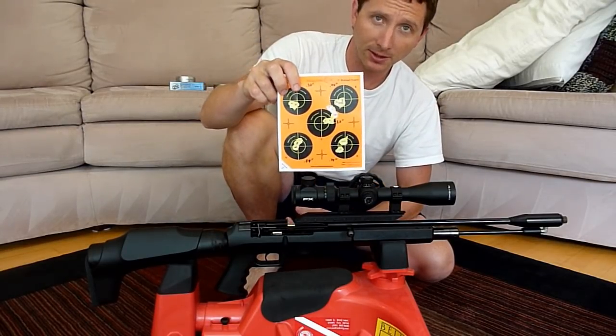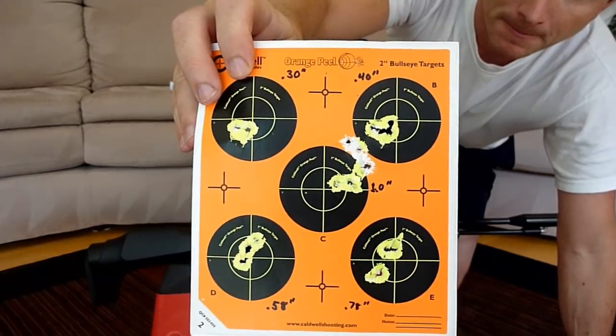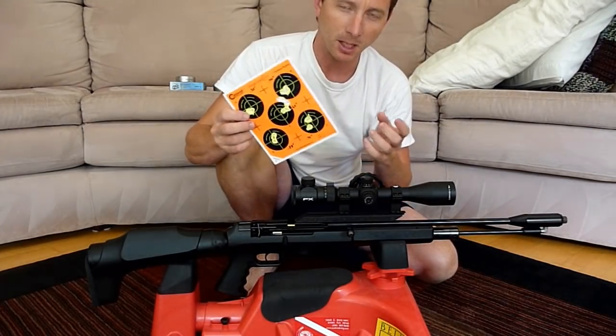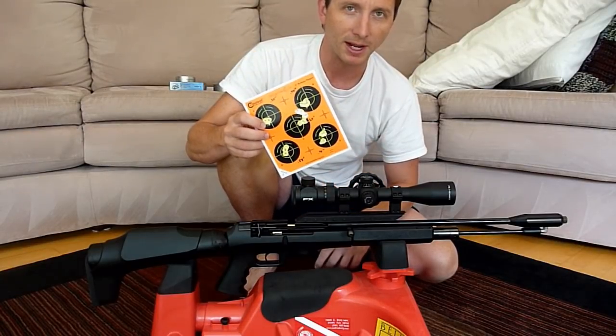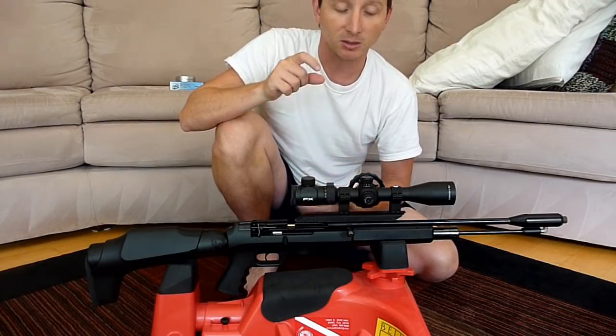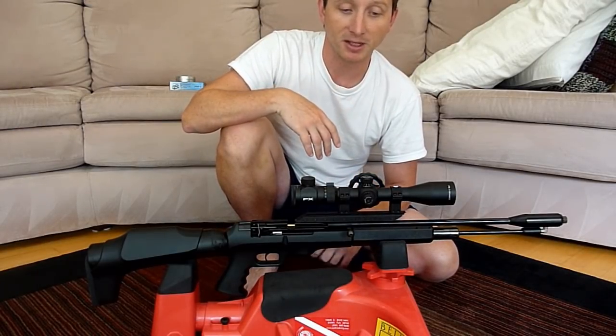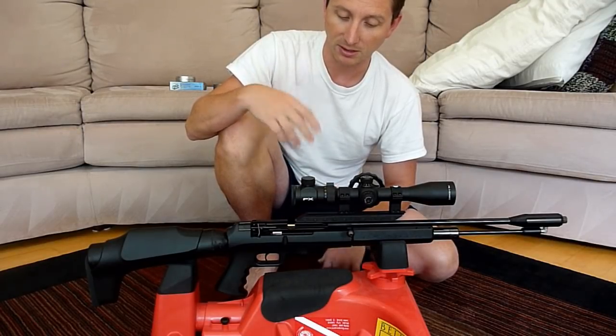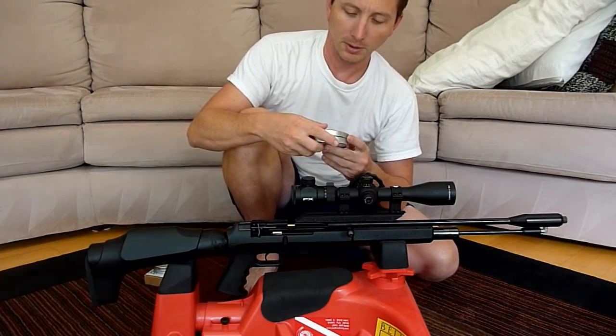Alright guys, here's our target. If you average out all of these group sizes, it comes out to about just a little bit more than a half an inch at 50 yards — pretty good. The Royal out-competed it a little bit, as I would expect a bolt-action would. This semi-auto mechanism undoubtedly is going to cost you a little bit of accuracy.